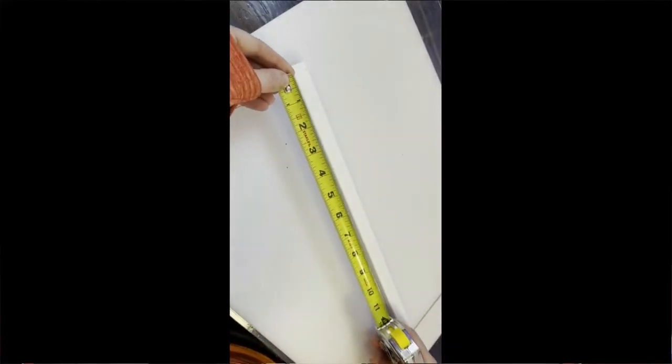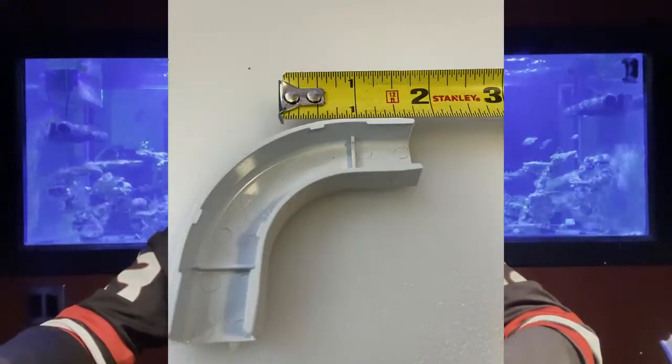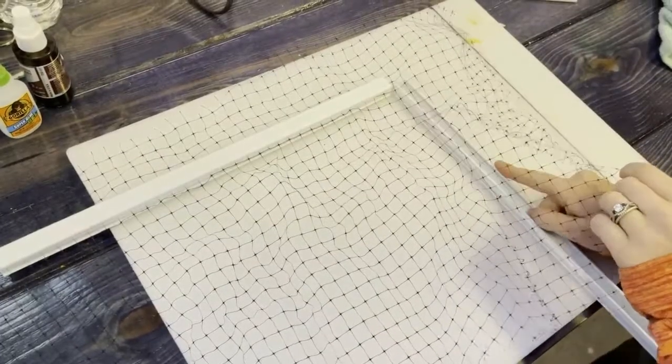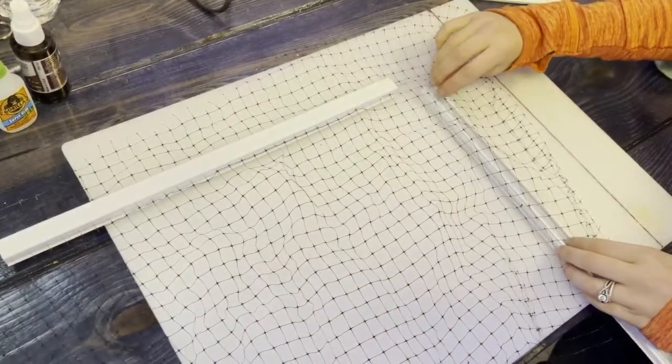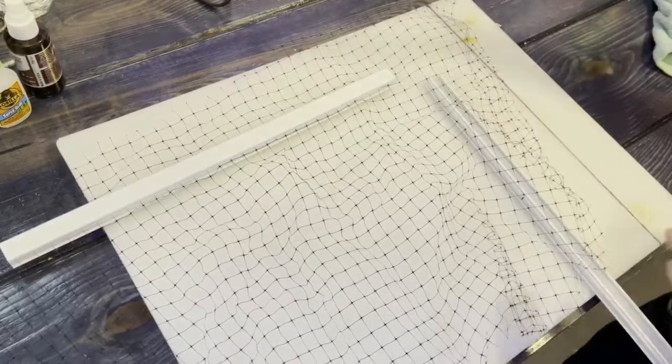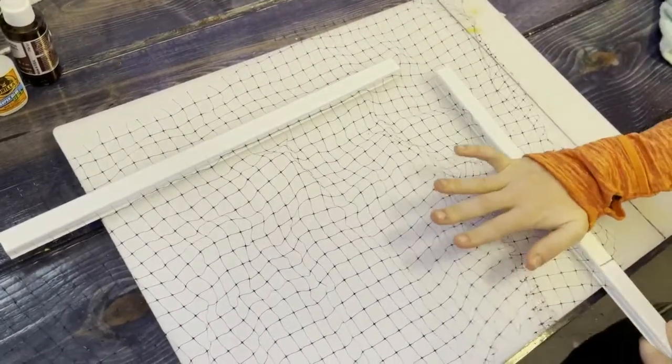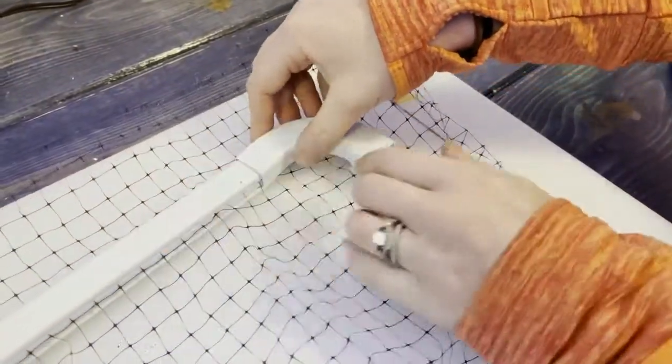Start off by measuring the pieces you will need for the top of your aquarium — get measurements for the sides, and the front and back lengths. Keep in mind the elbows: make sure you are taking into consideration the length of the elbows and include that in the measurement of your pieces so you don't come up short. Next, take the cable raceway and slide the top off of it. Then take your landscape deer netting and lay it over top of the cable raceway. Once it's laid over, take the top of the raceway and snap it into place. Repeat this for all four sides.